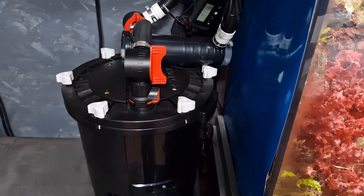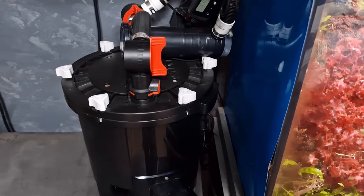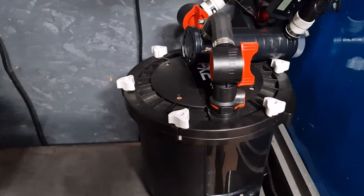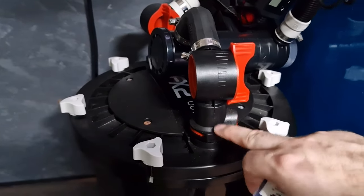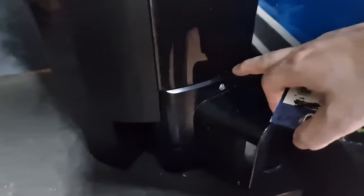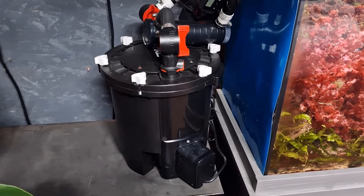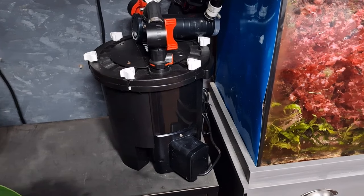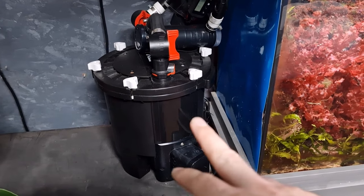Back to O-rings: after you've worked out it's not the filter media and it's not a brand new filter or brand new media, the next thing to check are your O-rings. On this particular filter there's a large O-ring here, O-rings on the flow adjusters, and even an O-ring around where the pump goes in. If you are sure it is an O-ring, the best thing to do is just replace all of them, because if one has gone you can be fairly sure the rest are probably old and starting to degrade as well. That should solve your issue.